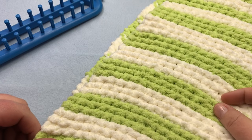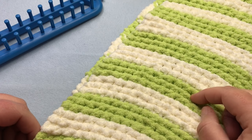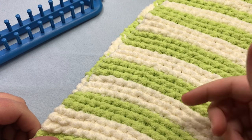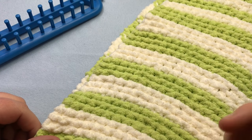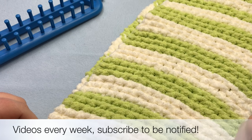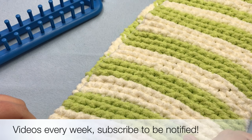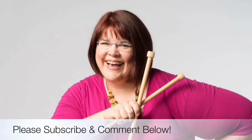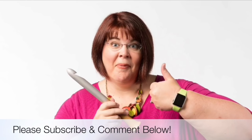I hope you liked that video and have enjoyed working on your garter stitch baby blanket. Be sure to let us know what color you made yours. If you haven't subscribed, we'd love you to do so and hit that like button. Every Friday we come out with a new video, so stay tuned and subscribe for more. Thanks for joining us today where we help you stitch your love and love your stitches. See you again soon.